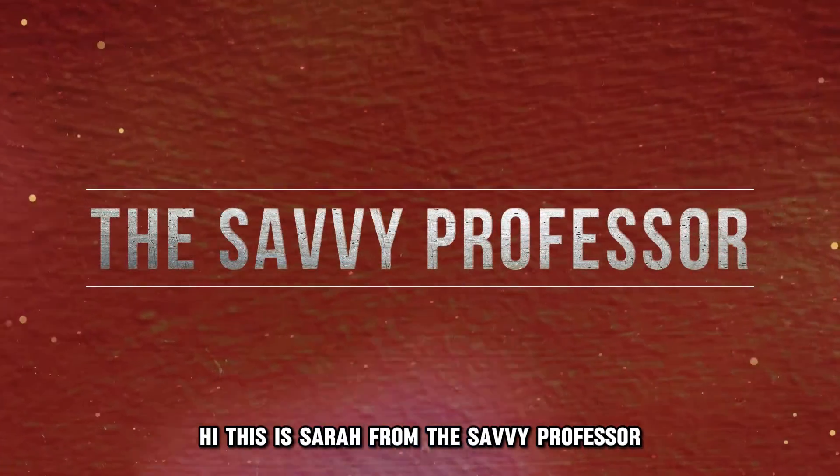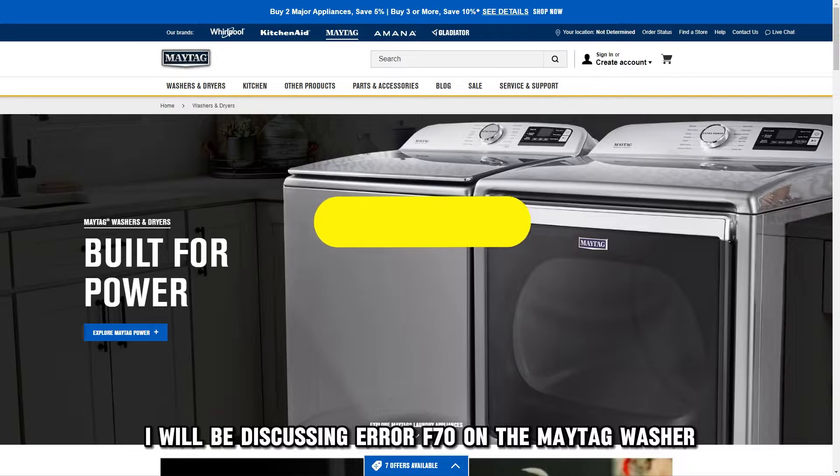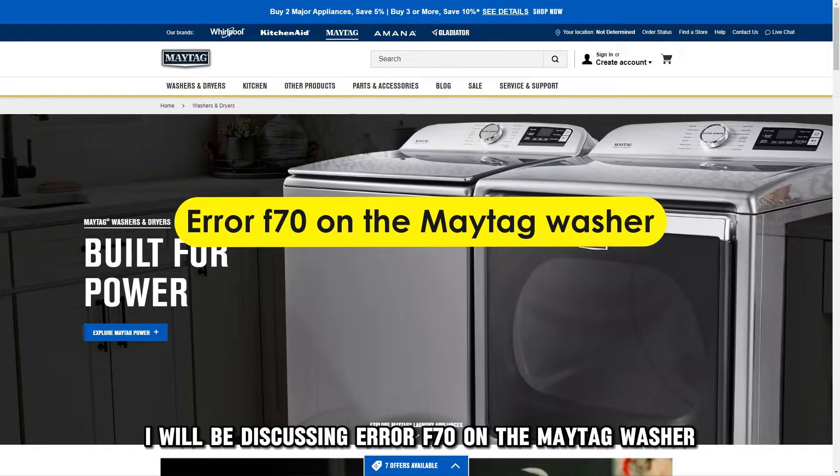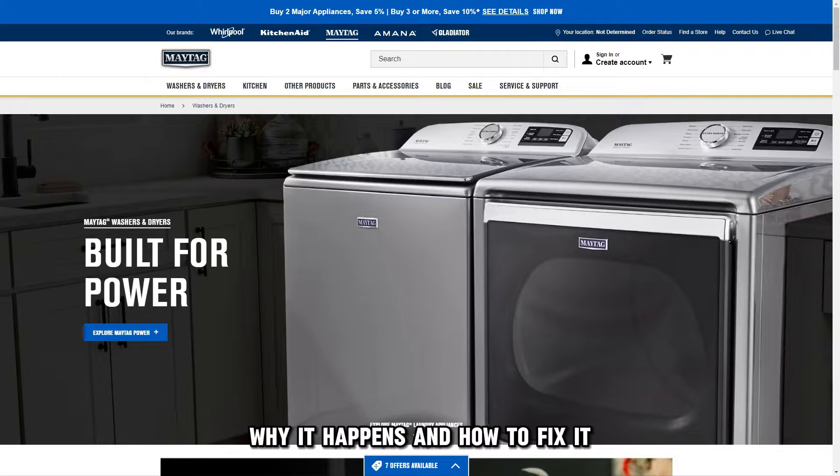Hi, this is Sarah from The Savvy Professor, and in today's video, I'll be discussing error F70 on the Maytag washer, why it happens and how to fix it.